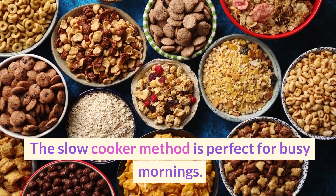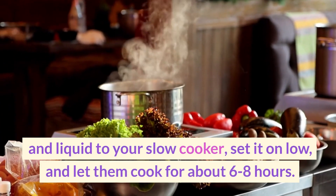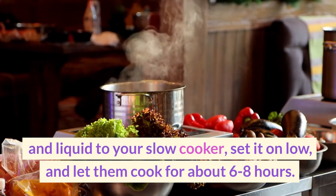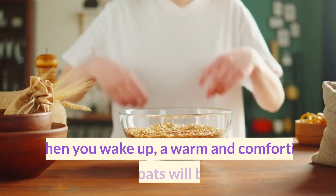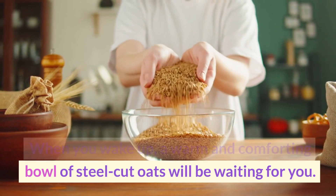The slow cooker method is perfect for busy mornings. Simply add the oats and liquid to your slow cooker, set it on low, and let them cook for about six to eight hours. When you wake up, a warm and comforting bowl of steel-cut oats will be waiting for you.